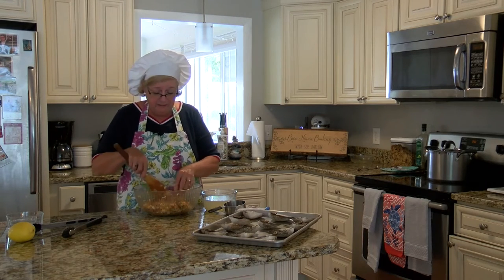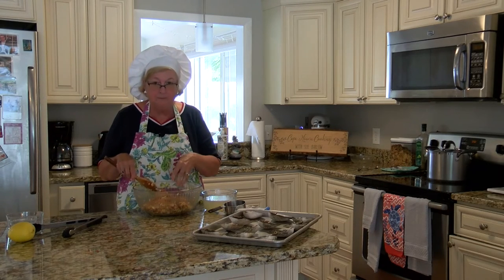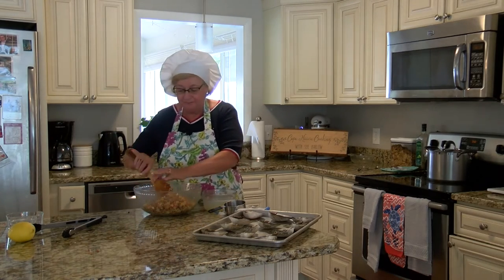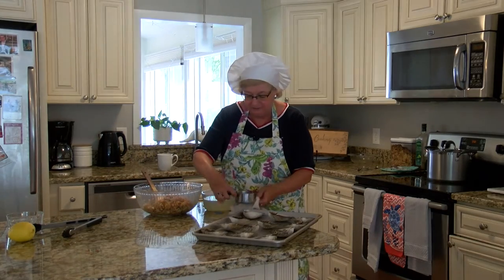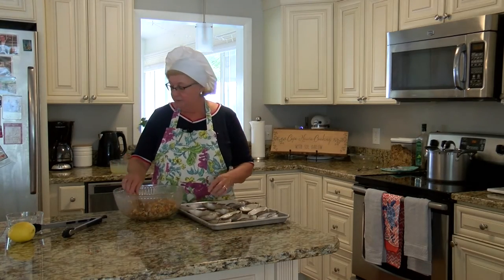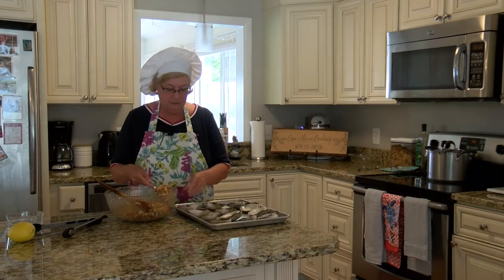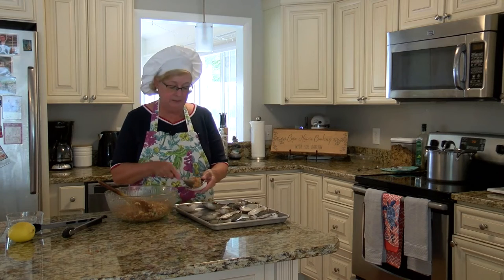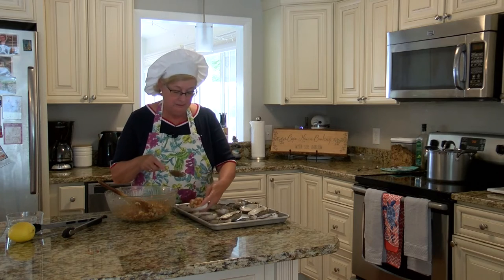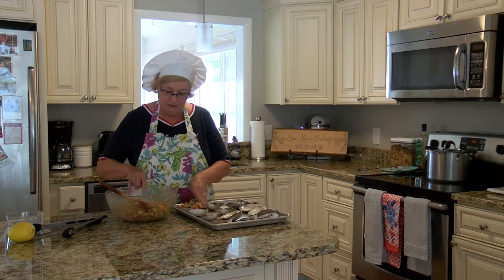The great thing about this is that everything has been precooked, so you can taste it — and that is beautiful! Now I'm just going to fill these shells and we'll be all set. Some people use a cookie scoop, but I just find using a spoon is fine. I'm going to fill them all up and then I can adjust the amounts at the end. I want to make sure each one has some nice pieces of clam in there.